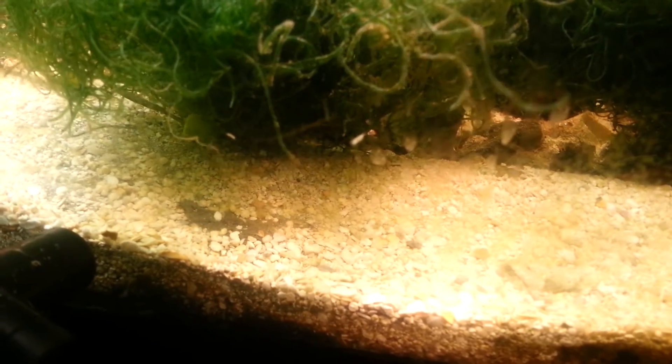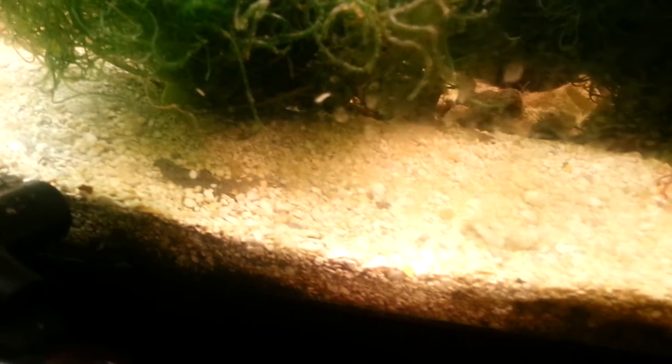Alright guys, so the experiment is going swell. I don't know if you can see it on this camera because I put a lot of apple pods in here and you can see the little white specks. It's like larvae or whatnot. It's focusing. It's kind of hard to see them because they're actually small.